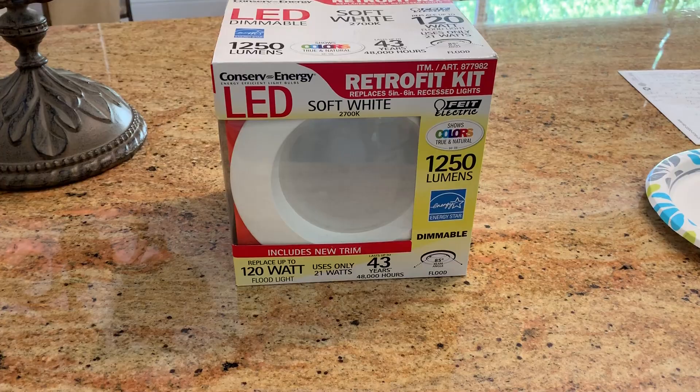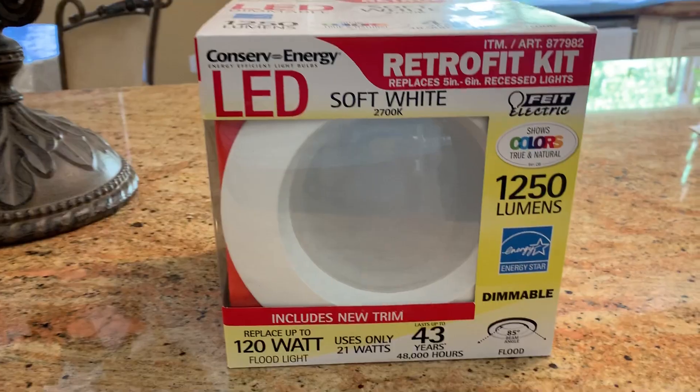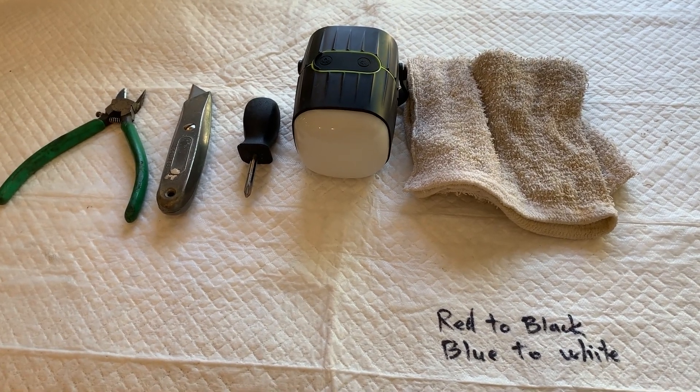Hello, I'll be showing you how to do a CFL to LED light conversion. This is the retrofit kit that I got. These are the things needed, or tools needed.